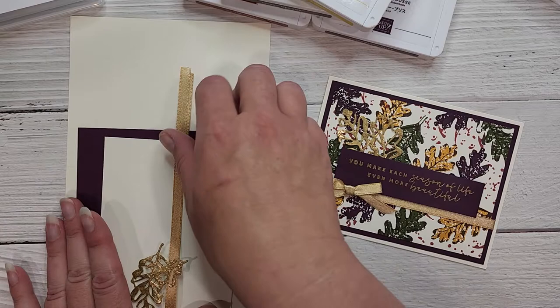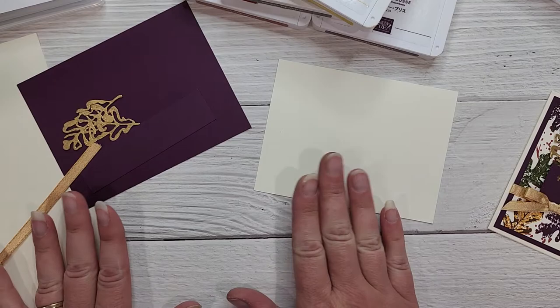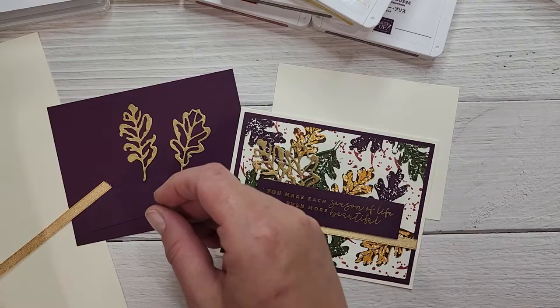Let's get busy stamping because there's lots to do and this one is really fun. We're going to do a little bit of heat embossing with gold, some background stamping to create our own designer series paper, and we're going to use the distressed gold specialty paper in these fabulous die cuts which were cut from the Chic dies.